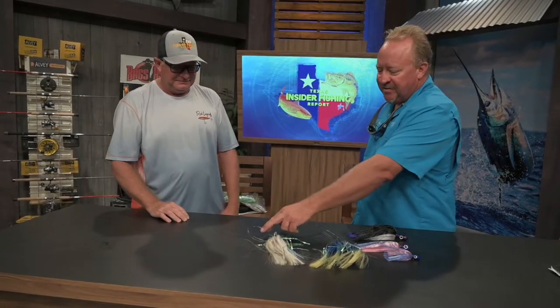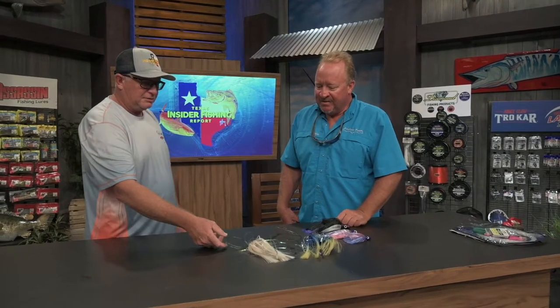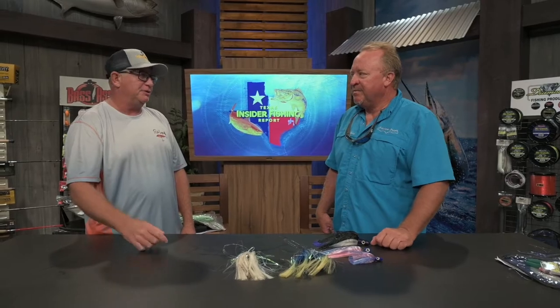Dave's got this rig with wire. You can do wire for the wahoo, or you go to mono which would be great for any of your dorado, or heavier mono for your billfish. The biggest dorado I ever caught was on an island lure and a ballyhoo combination on number 10 wire, believe it or not, because we have to pull wire all the time because of all the barracudas, wahoos, and king mackerel.